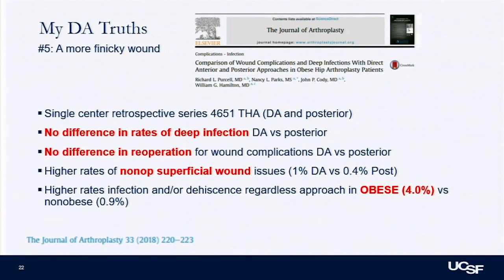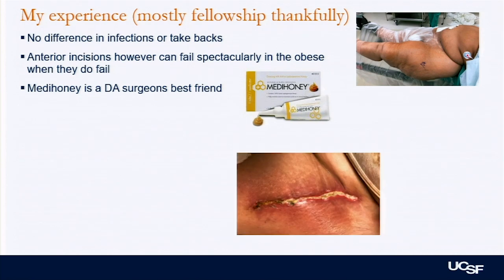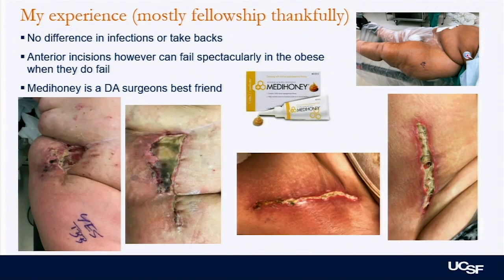Another DA truth: it's definitely a more finicky wound. You have to be careful with the anterior skin — it's thinner. There's no difference in the deep infection rate or the amount of time going back to the OR for wound complications. But the sphincter tone is a little higher with the DA approach as opposed to posterior. In my experience, most of these are thankfully from fellowship. When they do fail, especially in obese patients, they can fail spectacularly.